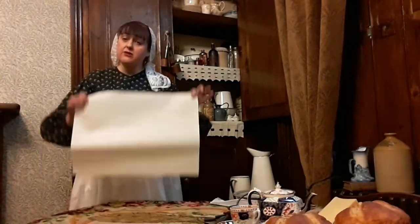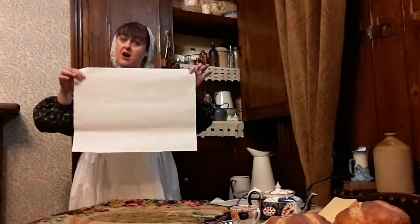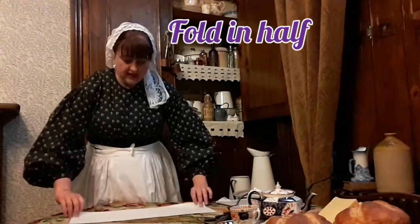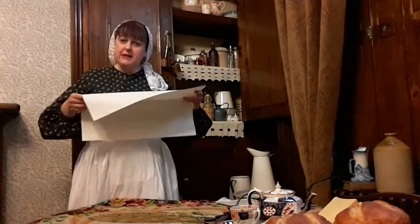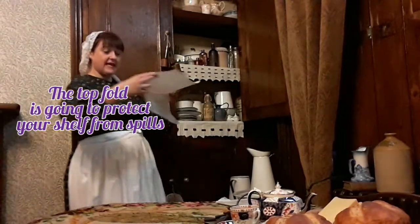The first thing you're going to do is fold your paper in half lengthways. So you have something that kind of shape, and then you're going to unfold it, so you've got a nice line down the middle to tell you where the halfway point is. This is because the top half is going to go on the shelf to keep it clean, and the bottom half is going to be where your pattern is.